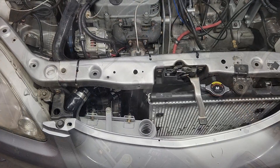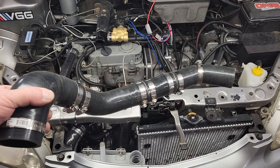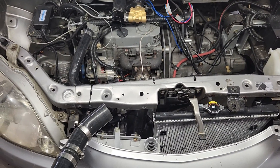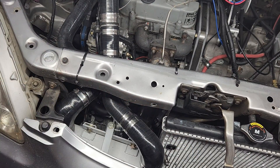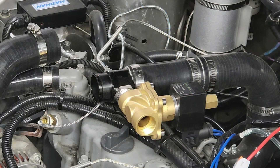Now we can install the other induction pipe. This one was a bit more difficult to fabricate because it has to snake over the alternator in order to stay clear of the exhaust pipe. Before I tighten up this last clamp, I want to start the engine and let the supercharger blow some air through the system, just in case there are any chunks of metal in the intercooler.